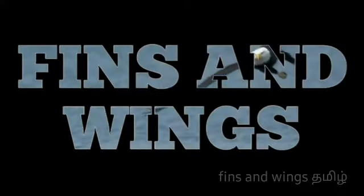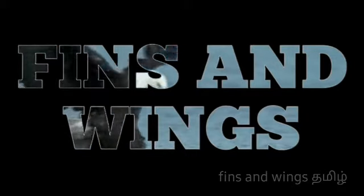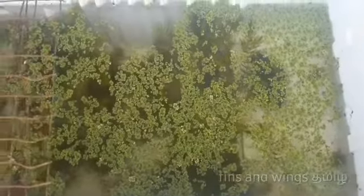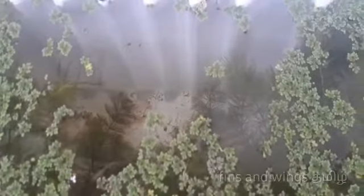Hello friends, this video is about how to feed the guppies. We will share this video. Welcome to Fins and Wings. This is our fridge box and this is how to feed the guppies.